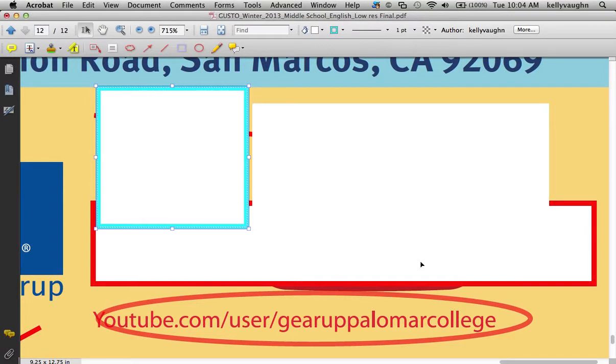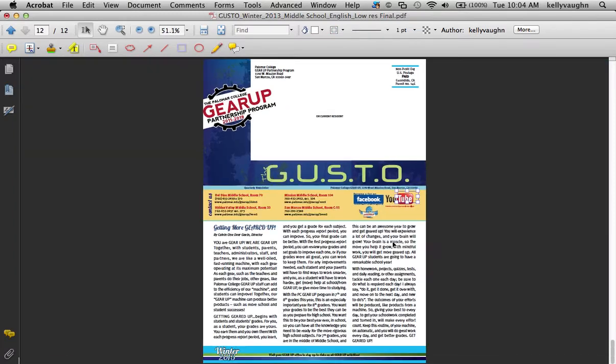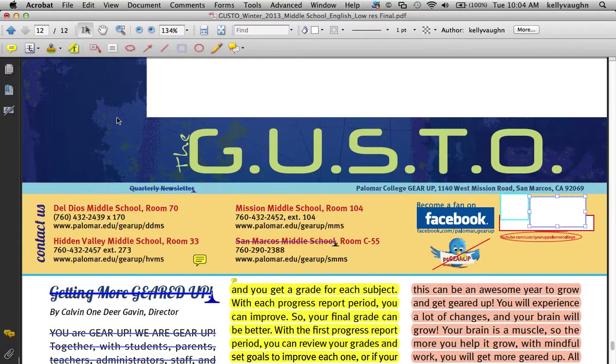You've made all these great comments for your designer, indicating all of the changes, and now the designer — which is me — needs to go through all of these changes and incorporate them into the PDF.